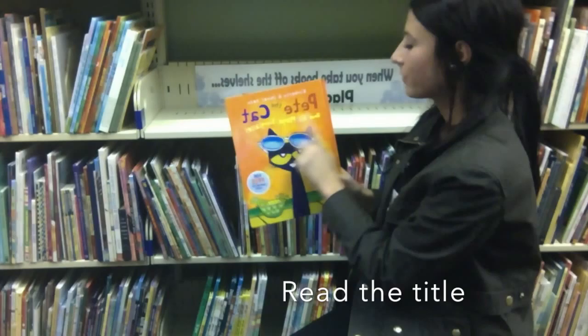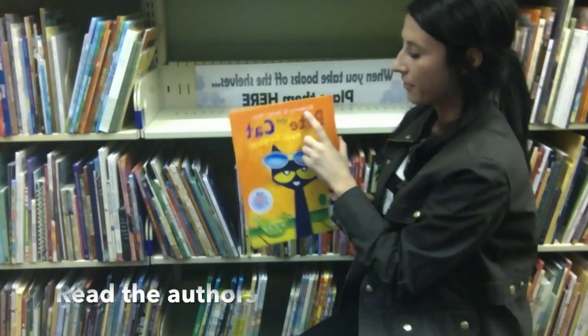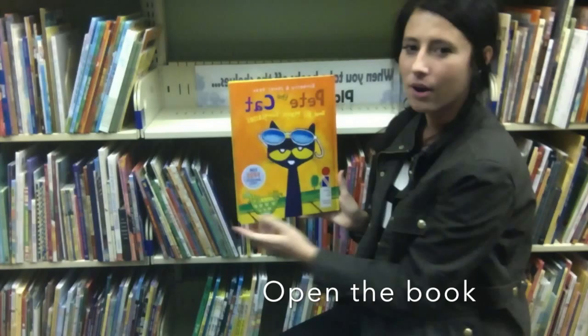Once you choose your book, we're going to first read the title: Pete the Cat in His Magic Sunglasses. We also want to look at the author, Kimberly and James Dean.